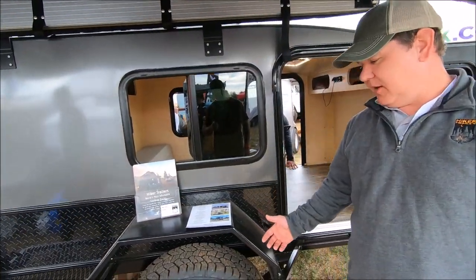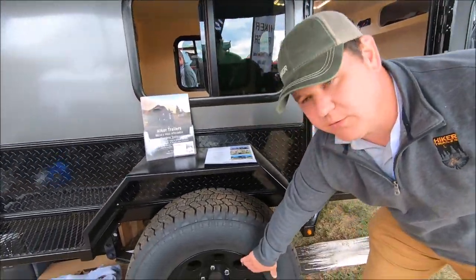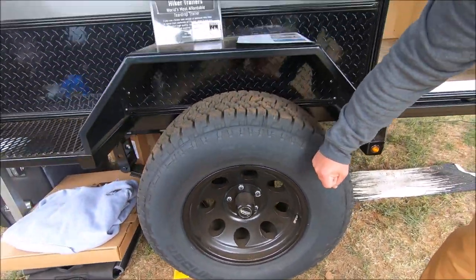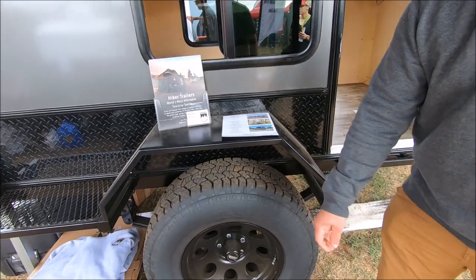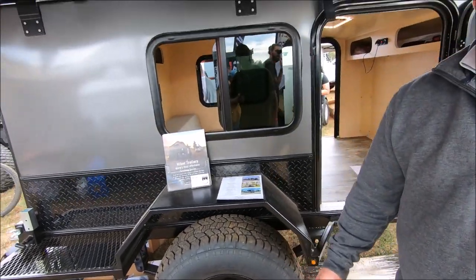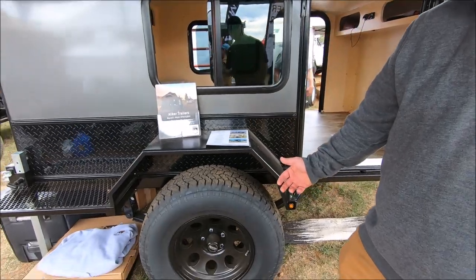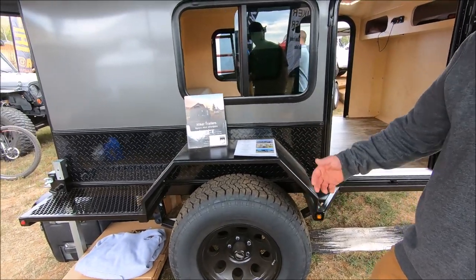On a stock extreme off-road we can do aluminum wheels or steel wheels. We do a 285/70/17 so you can match your Jeep or Toyota lug patterns — that way you're not having to carry a spare if you don't need to. Or if you need extra spares, we can set you up.